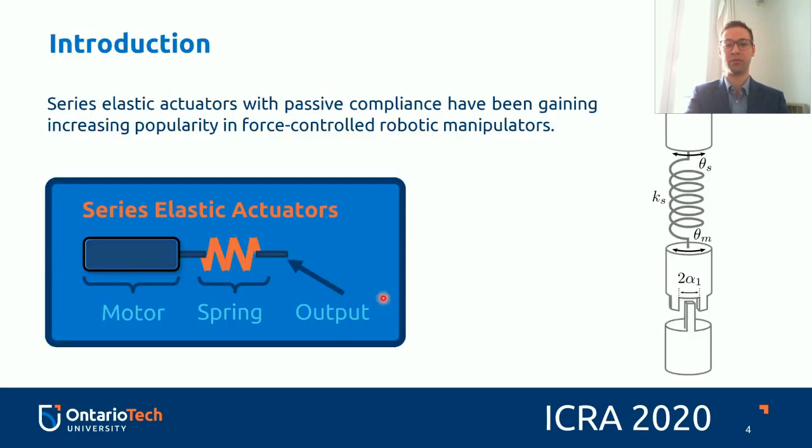Series elastic actuators with passive compliance have been gaining increasing popularity in force-controlled robotic manipulators. One of the reasons for this is the actuator's ability to infer the applied torque by simply measuring deflection in the elastic element, which is in most cases a series spring. But one of the issues is that if there's any mechanical backlash, unmodeled dynamics, or nonlinearities in the system, position control can become tricky. And when position control is off, the inferred torque can be off as well. This paper aims to address this issue.